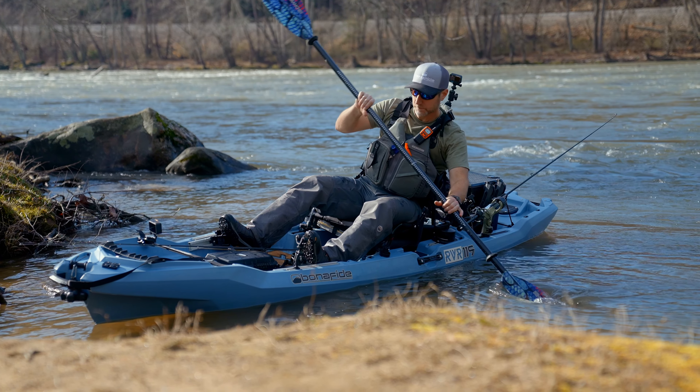Another quick tip about the drop skeg: when you put the skeg down and you move the boat into oncoming water, that skeg is going to act like a weather vane and it's going to allow the boat to stay facing upstream longer. This is great for when you're trying to drift a bank and you want to maintain position.